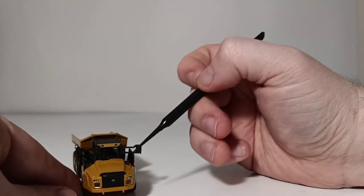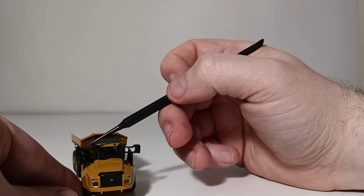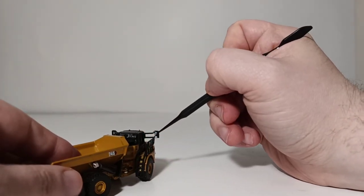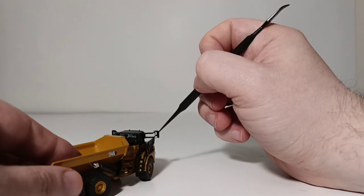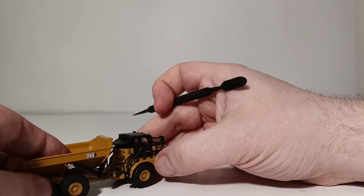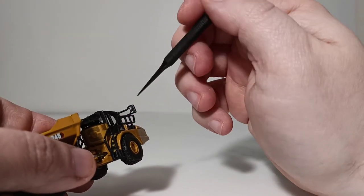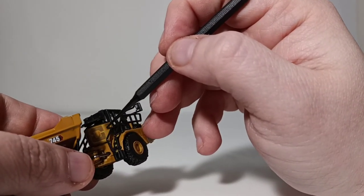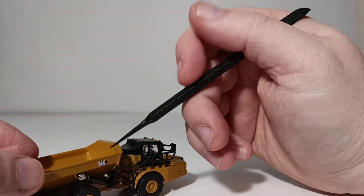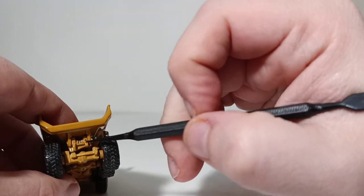Turning the truck around to the front, you have lights and the Cat Modern Hex logo in front of the grille. You have side view mirrors, and even in this tiny scale there is simulated mirror finishing done with some silver highlight paint. Here are your access steps up into the cab. One of the more minute details is the grille highlighting on the side of the cab, which is done by a decal. You have 745 on this side of the dump box, and on the rear you can see some lights.